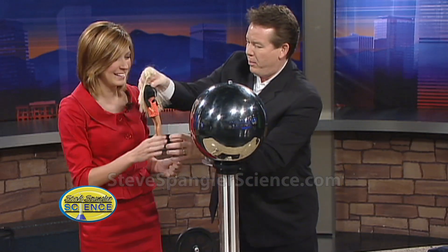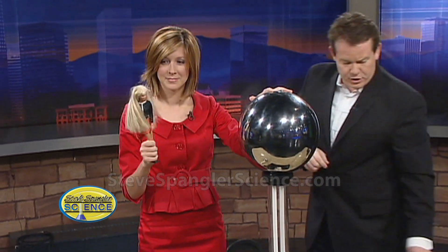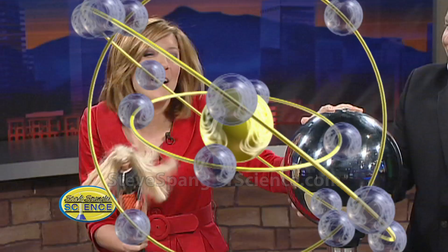Here's our special guest Barbie! Hang on to Barbie. Now put your hand here and I'm going to crank this up — there's a little electricity in the air. Do you feel it? See, when you touch there's just a little electricity.